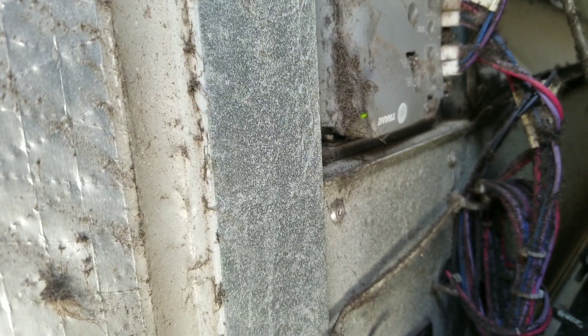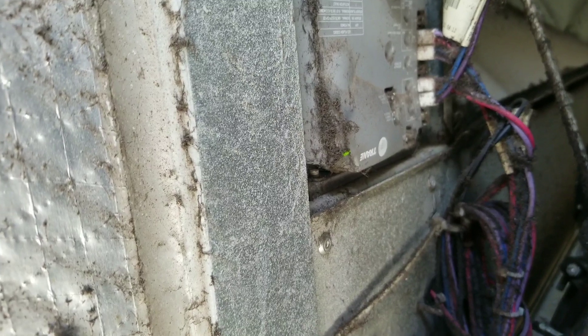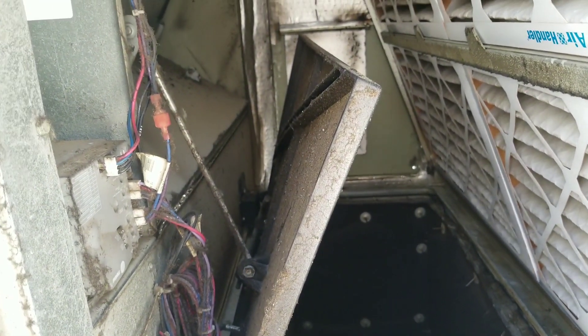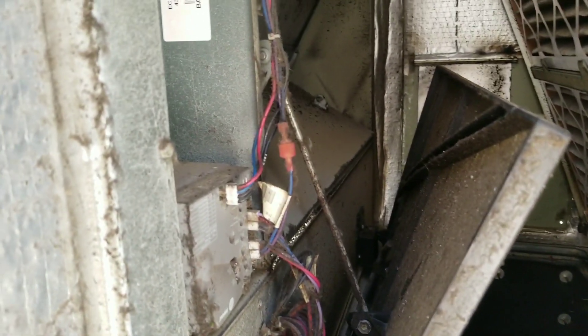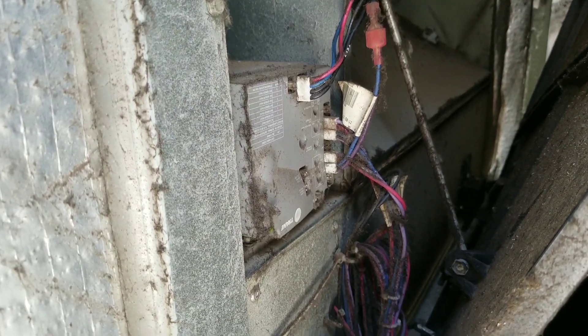That green light, when it's steady, means the economizer believes it's okay to economize. So we're going to let that go for a little bit and see what it's going to do. The economizer hasn't fully opened yet — the return started to go down and close up, but then it went back up. Let's just see what happens here.